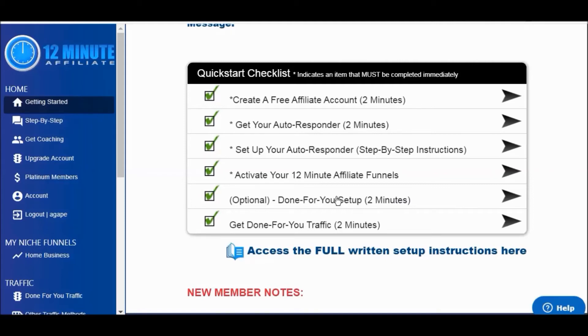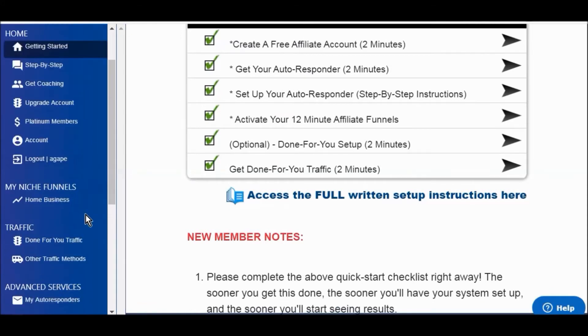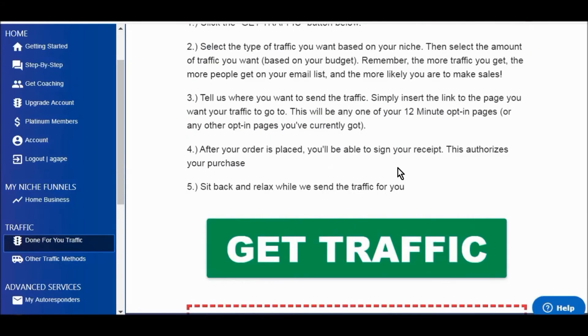The final step is that you're going to get the done-for-you traffic. This is the traffic method that is handpicked by Devon himself. There will be a disclaimer in here stating that they cannot guarantee opt-ins or sales, but they can guarantee that the traffic will be real. Anytime you pay for traffic there's never a guarantee that you're going to make sales — even buying traffic from Google or on Facebook — that's why you have to test, see what's working, and stop ads if they're not working.